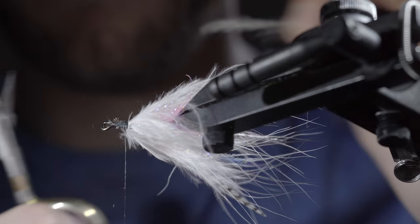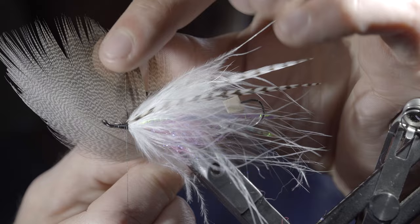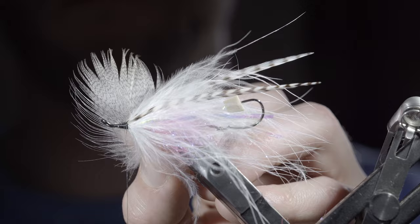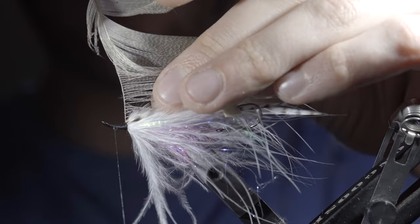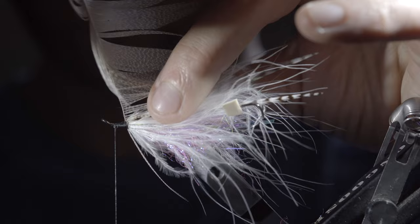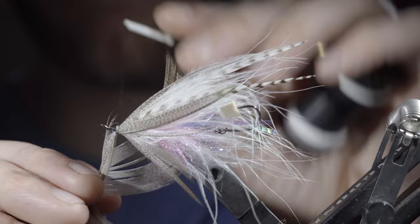Grab a mallard flank feather — for this pattern I prefer the slightly darker ones with a bit of brown in them, though you can swap it for a white alternative if needed. Secure it to the head of the fly and begin to wrap it forward, about two to three turns, brushing the fibers back as you go and laying the stem just in front of the previous wrap. Once happy, use your thread to secure it and snip the excess free.